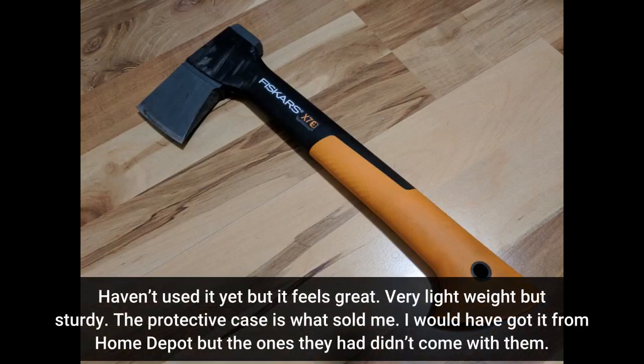Haven't used it yet but it feels great. Very lightweight but sturdy. The protective case is what sold me. I would have got it from Home Depot but the ones they had didn't come with it.